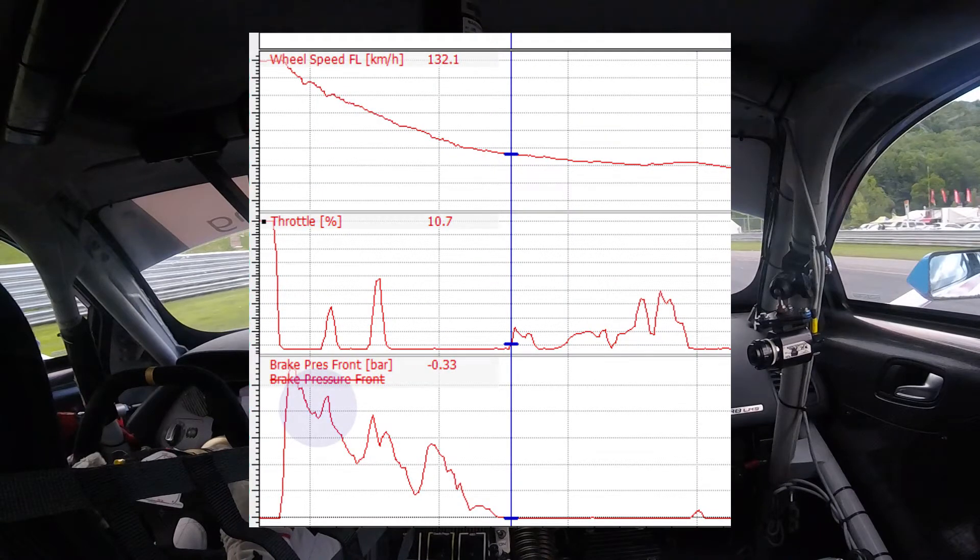Now we're past the initial brake zone, looking at where that blue dot is, immediately coming off the brakes. The trail braking is going to keep weight on the front nose. Think to yourself: where the weight of the car is, is where you have grip. So the reason why we're trail braking is to keep the front pinned and keep weight on the nose to help with that understeer.